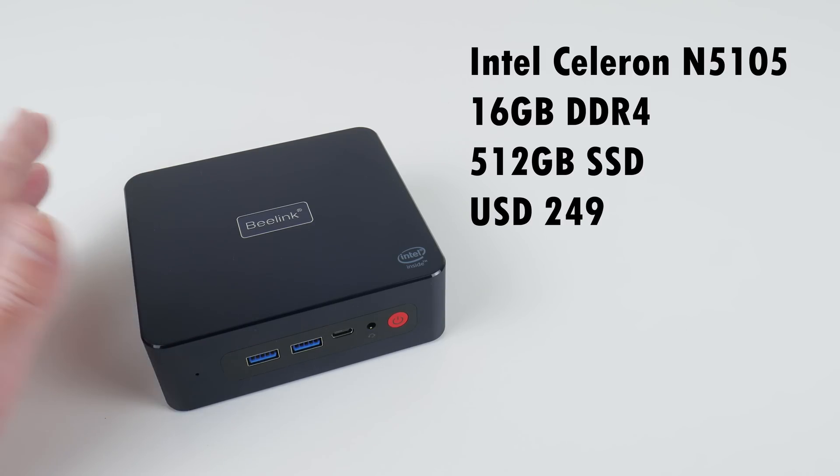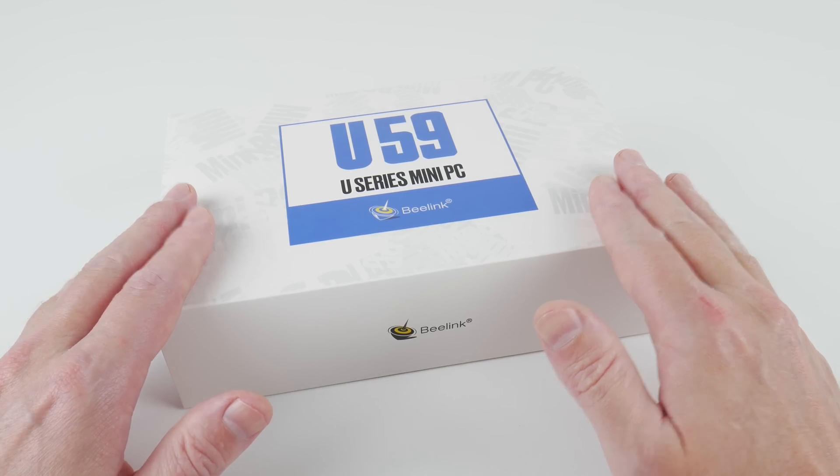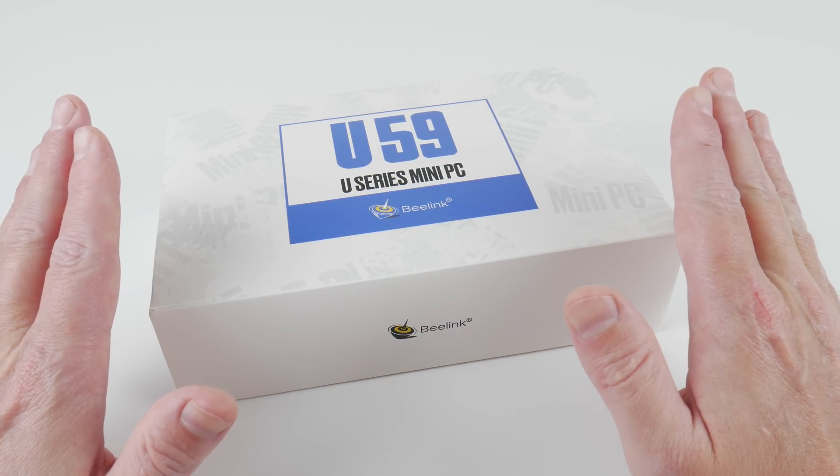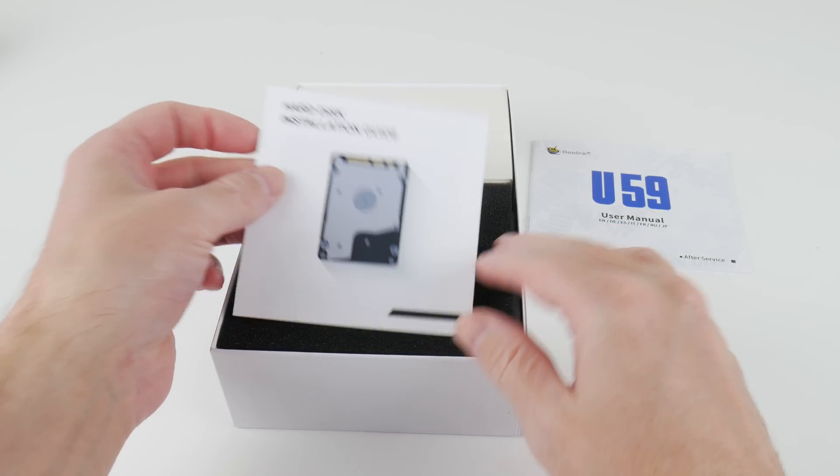An Intel 4 core processor, 16 GB of RAM, 512 GB of storage for $249 — that sounds pretty good. MiniExp.com sent us this Beelink U59 for a review, so let's take a close look and see if they cut any corners to get to that price.